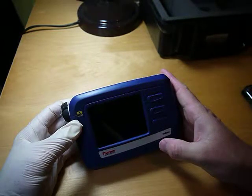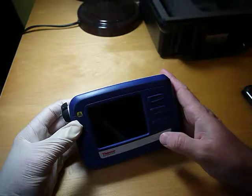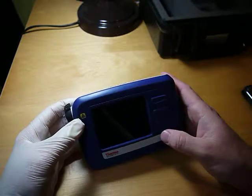Today I'm going to show you the Thermo Scientific TrueNARP. It's a handheld narcotics analyzer that uses Raman spectroscopy to take a measurement of different — well, anything you want to test, basically.